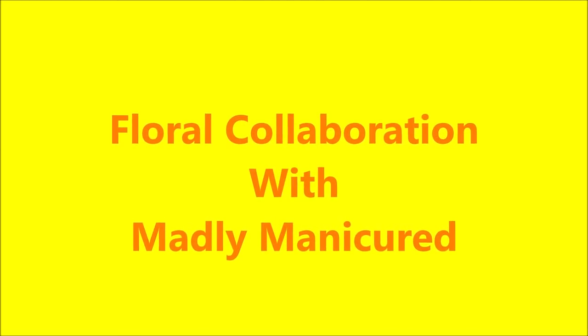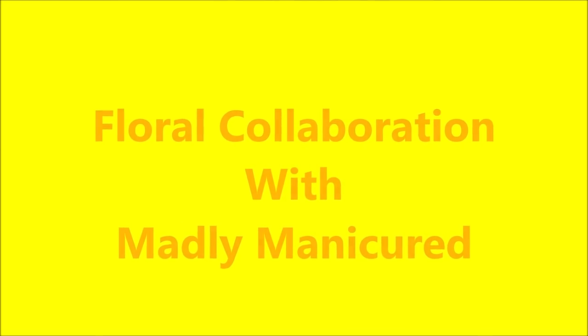Hello my friend and welcome to my channel. Today I'm doing a floral collaboration with Madly Manicured.